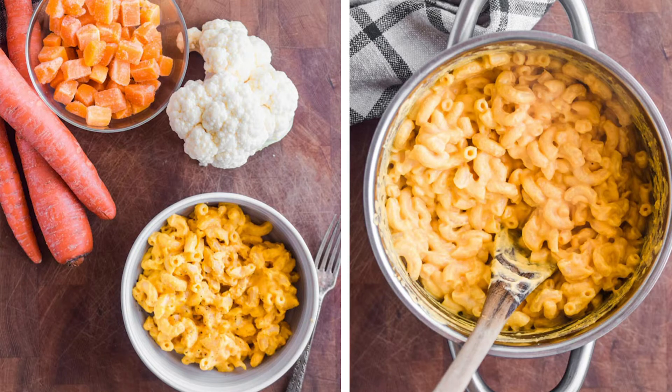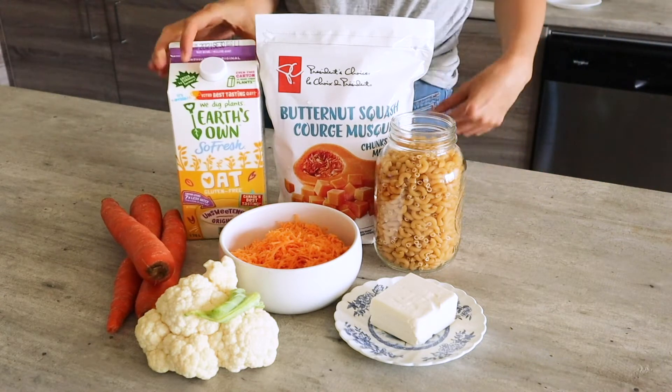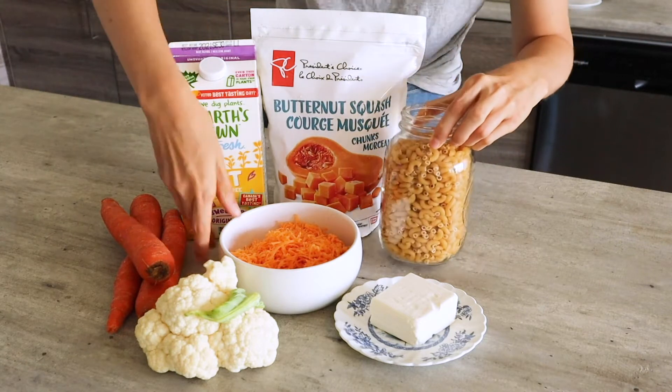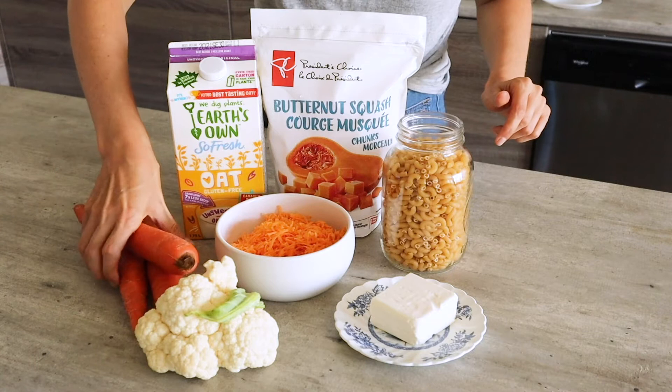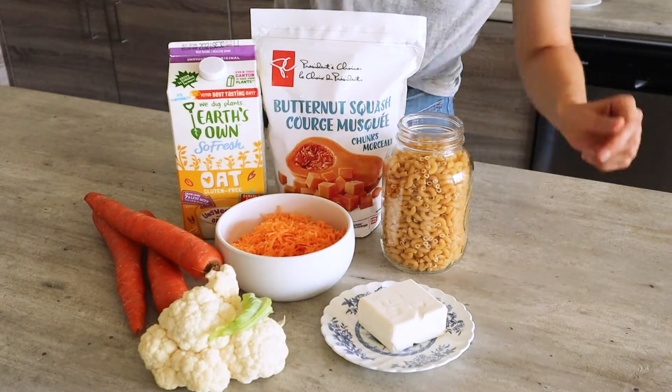Hey friends, this is Andy and this is a hidden veggie mac and cheese recipe. You will need some milk — I'm using oat milk — some frozen butternut squash, some elbow pasta, some shredded cheese, carrots, some cauliflower, and a little bit of cream cheese.